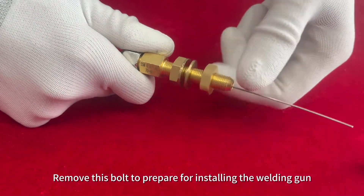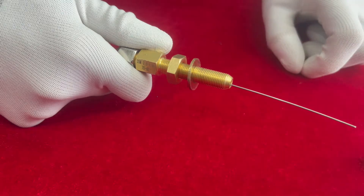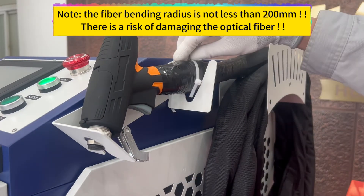Remove this bolt to prepare for installing the welding gun. Remove the welding gun. Note: the fiber bending radius must not be less than 200 millimeters — there is a risk of damaging the optical fiber.